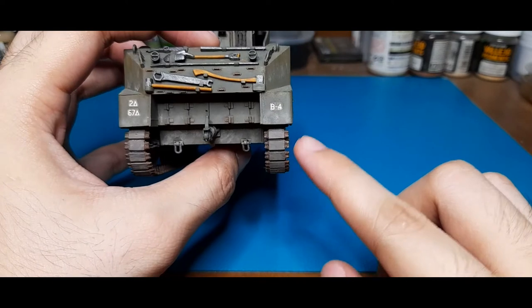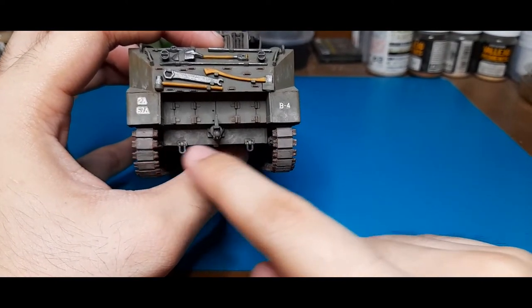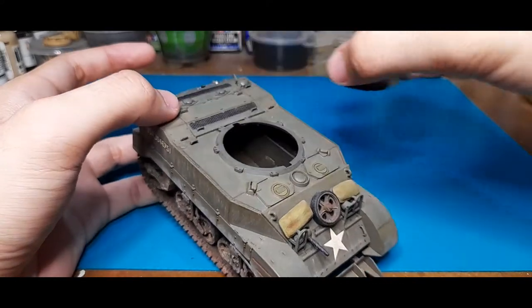The tracks, as you can see right there, are mostly one-piece rubber blocks with connecting links. Now going around the top, let's take this off for now.